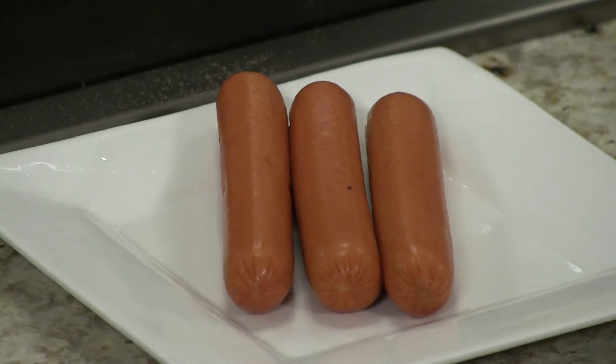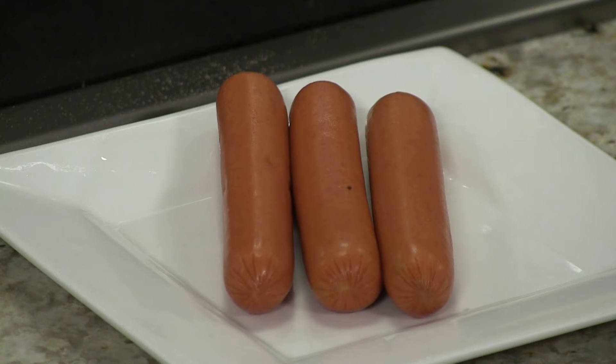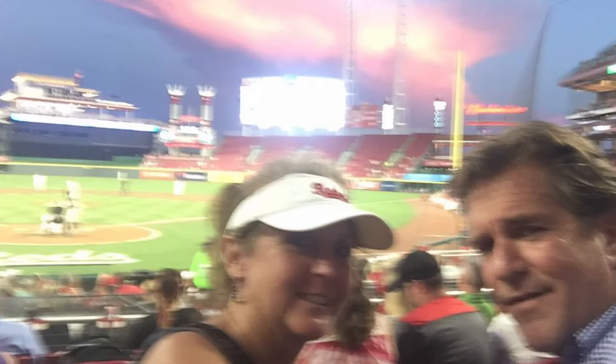This is olive oil heating up. We've got some all-natural, grass-fed, no-nitrate hot dogs — uncured. When anything says uncured, you've got to know there's some kind of curing there, usually celery seed or something like that. We don't eat a lot of hot dogs, but every now and then you've just got to have one. When we're watching the Reds play, you've got to have hot dogs.